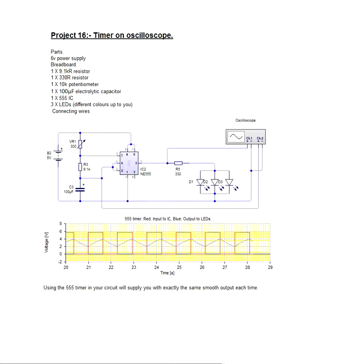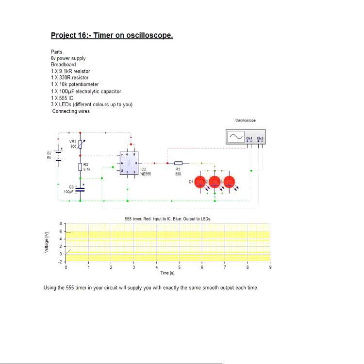The red line on our little graph at the bottom is the input to the IC out of the capacitor C3, and the blue line is the output to the LEDs. If we start this again you will see there's a nice even astable circuit there — brilliant.